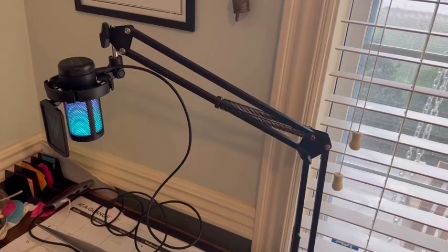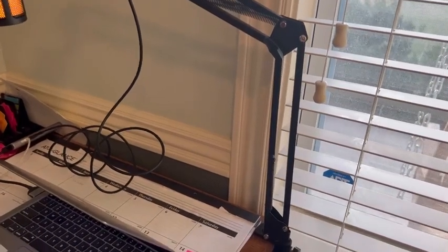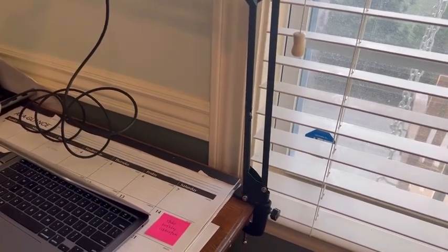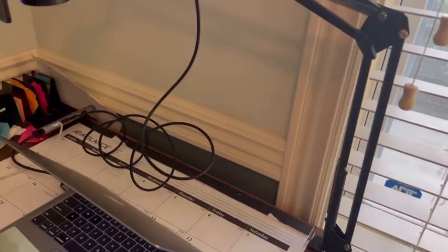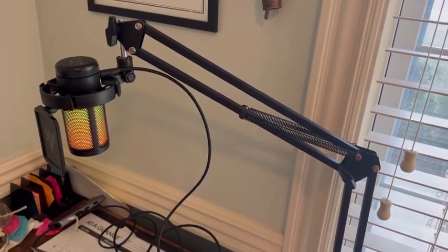I'm really happy and pleased with this mic and boom arm. It's metal, it's solid, it attached really easily to my table and feels really secure, and it's easy to move around.